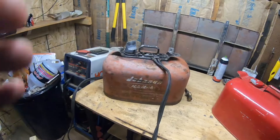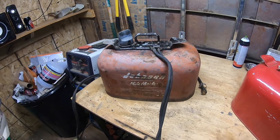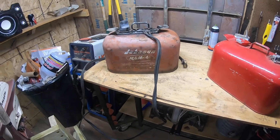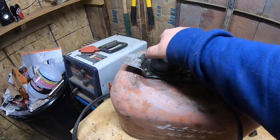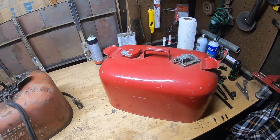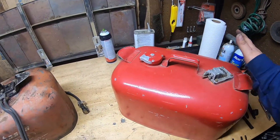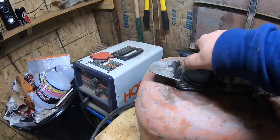So that's what this video is about. This here is a Johnson pressurized fuel tank from the 1950s — it's got two lines going into it, it's got no vent, and it's got a little pump right here. This here is just a standard gas tank: nothing special, nothing in it, just an empty tank.